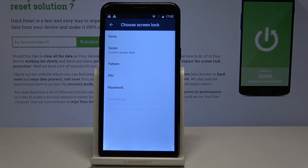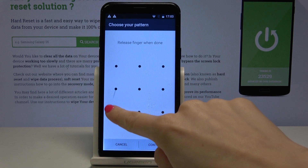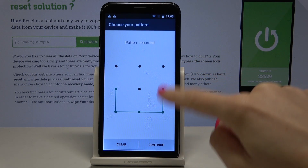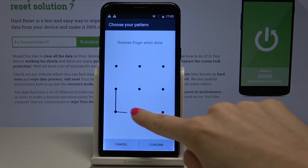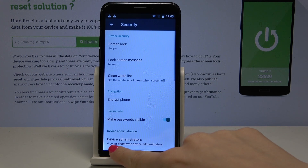Here you can choose one from the following options: you can have a pattern, a PIN code, or a simple password. For example, if you would like to have a pattern, tap on it and draw a pattern that you would like to have. Continue, then you have to draw it one more time and tap Confirm to have it set up.